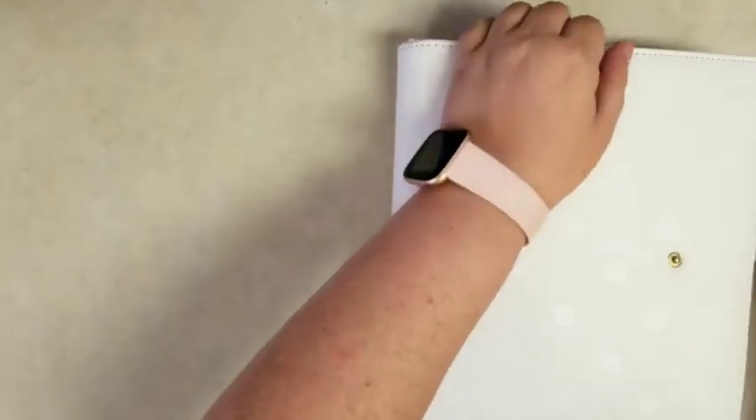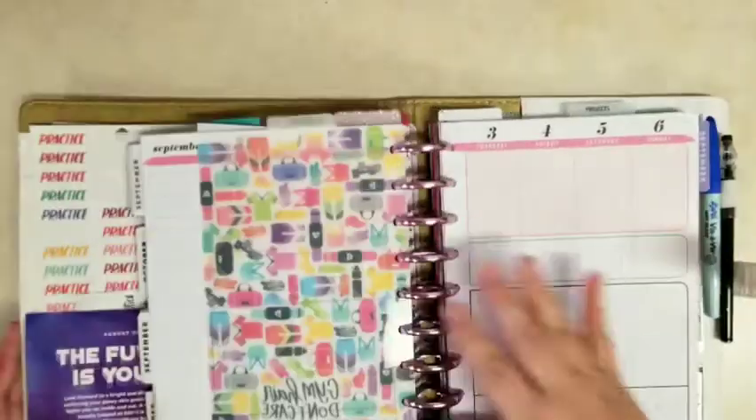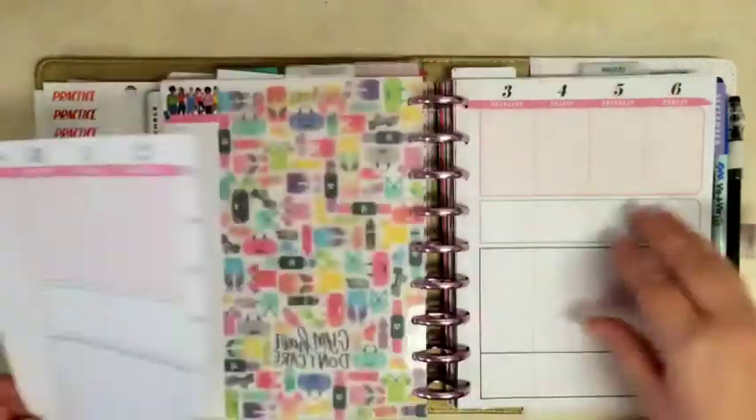Hi everybody, it's Stephanie with Planning with Peanody. Welcome to my YouTube channel. Today I am in my big ol' Franken planner and I'm going to work on the fitness section of my planner, and this is the Rong Rong Fitness Happy Planner.